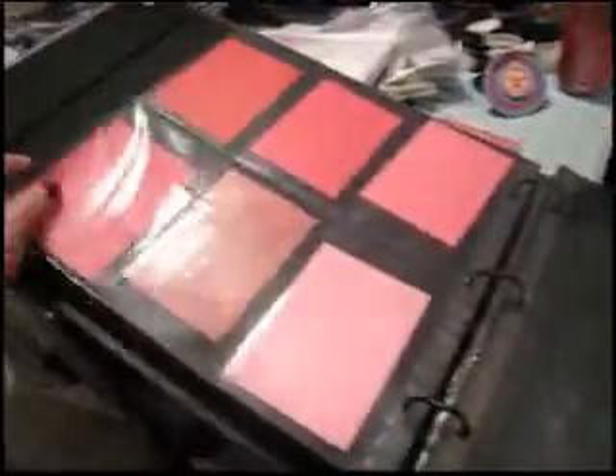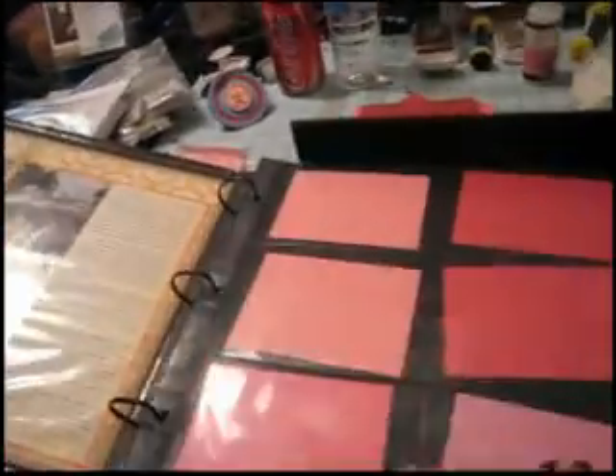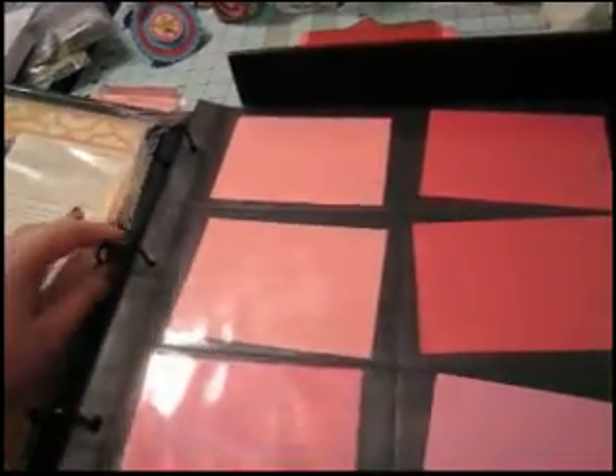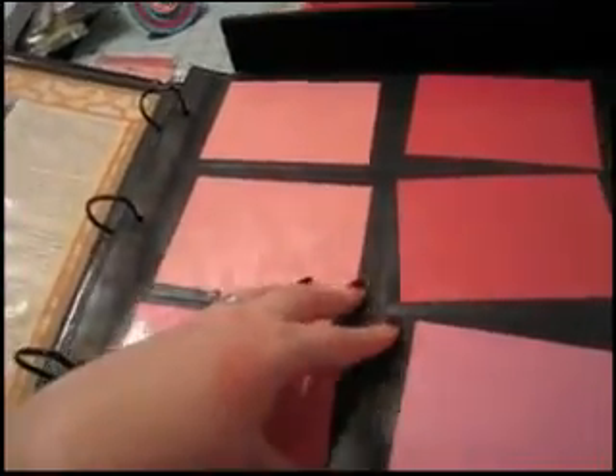Here you can see they also have them for vertical photos. This particular company, Scrapworks, is not making albums anymore, but We Are Memory Keepers has a nice 3-ring binder and I believe they also make similar page protectors.